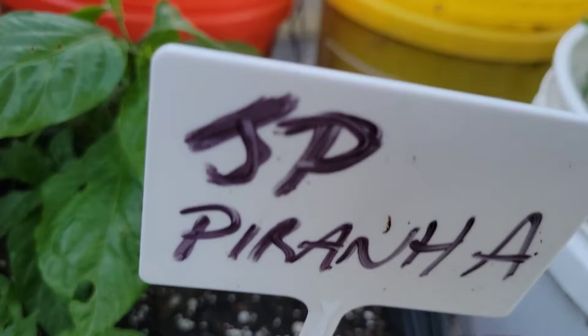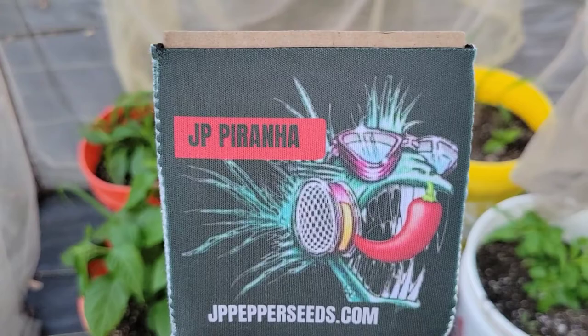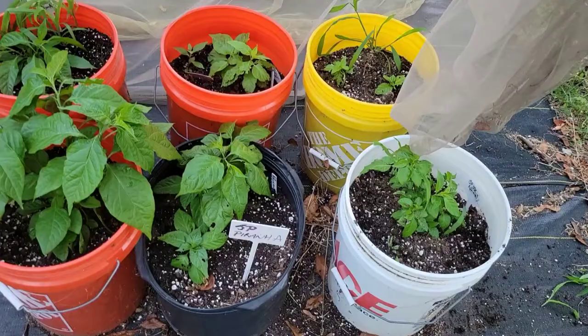Here we are. Here's a bunch of plants of the JP Piranha F5. F means Filial, which means generation. Here is the official mascot of the JP Piranha — a piranha. I've been doing some contests, giveaways, and hype propaganda.